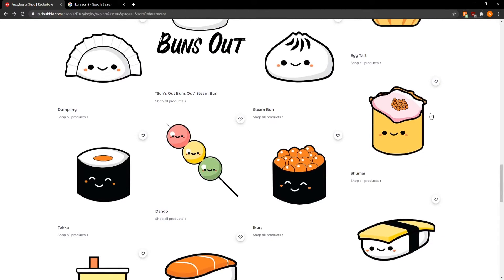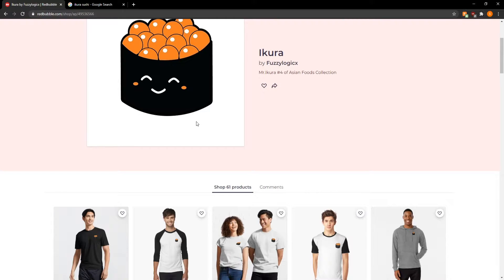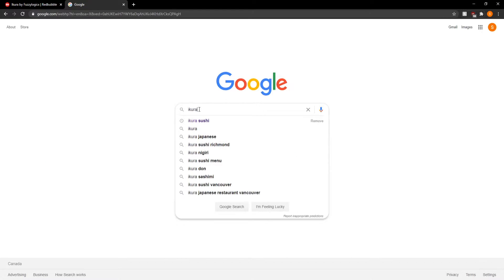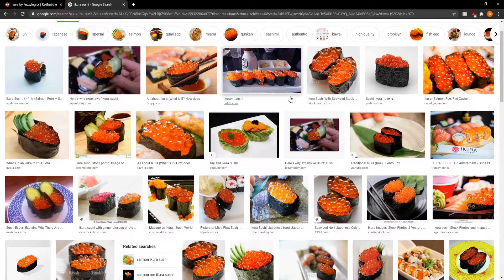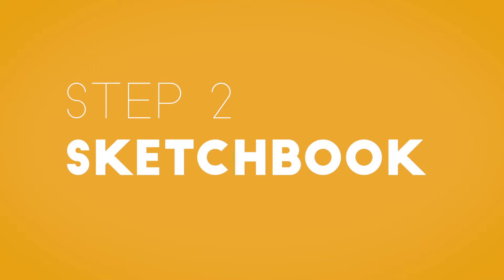All my designs here are based on some of my favorite Asian foods, but we're just gonna focus on Ikura because it's a little bit harder to draw. This is one of my favorite designs — the Ikura sushi. I've gone into Google and typed in 'Ikura sushi,' gone into images, and studied the main characteristics. With the Ikura roll it's basically just seaweed wrapped around fish eggs or a fish roe, and I've taken these characteristics and transferred them onto my sketchbook.